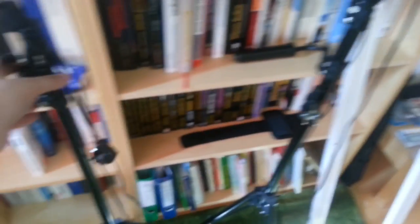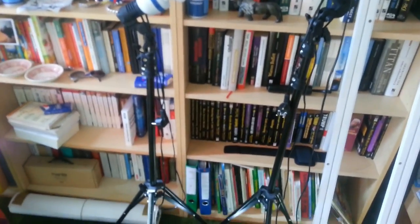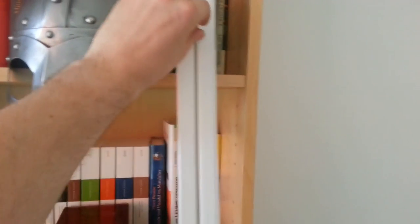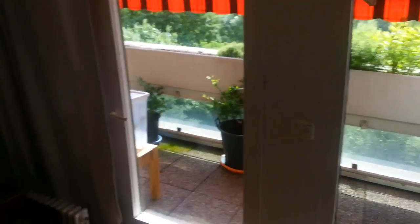The other thing I want to fix is my green screen setup. Right now I use a metal stand to hold it up, and honestly it's kind of rubbish because I have to set it up every time I want to use it. Instead, I'm going to mount a curtain rod on the ceiling and hang the green screen on it like a curtain, so I can just pull it out when I need it and fold it into a corner of the room when I don't.